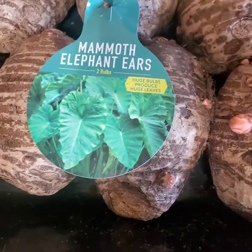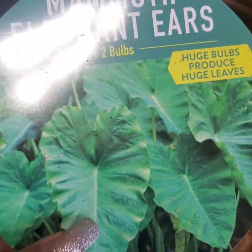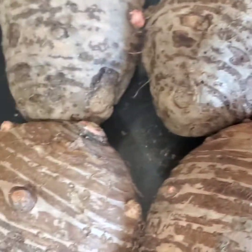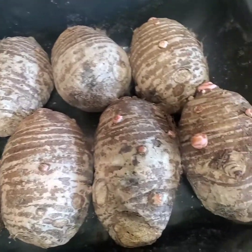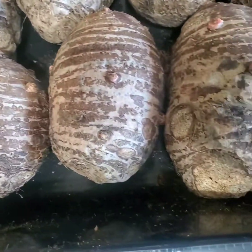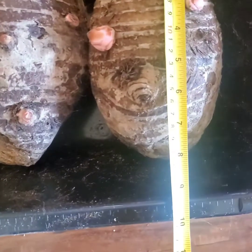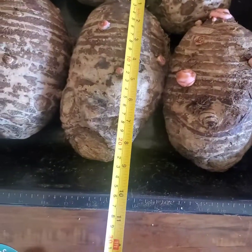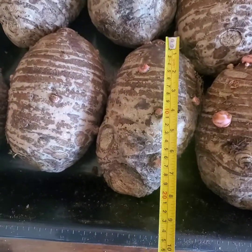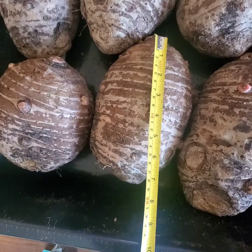Mammoth elephant ears — that's what they say. Huge bulbs produce huge plants. I'm going to measure them real quick. They weighed, estimately, around 45 pounds — rock hard solid. Looking at them, they were about seven, seven and a half inches long — these are the two longest ones. I don't know what kind of bulb size the $45 would have gotten me, but I am happy with these $11.58 ones.